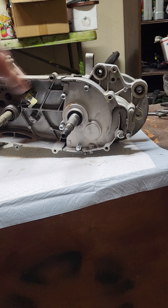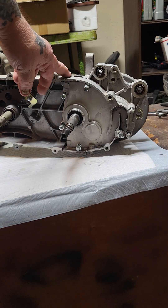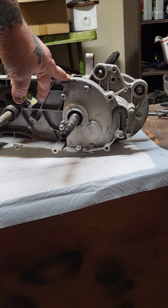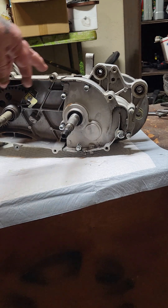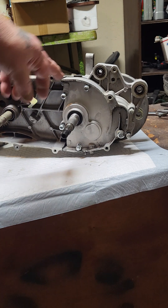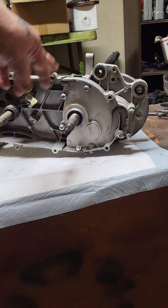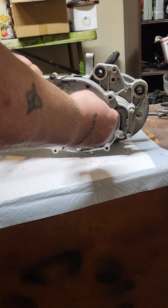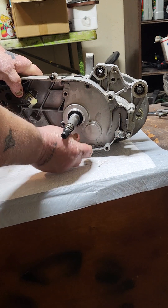I'm hoping to pry this apart and save the gasket, but if not I've got another gasket kit coming tomorrow. Or you could use some Honda Bond — you don't even need a gasket if you've got Honda Bond. But anyway, let's take these screws out.